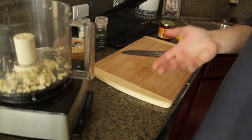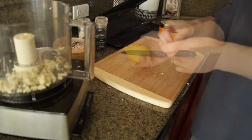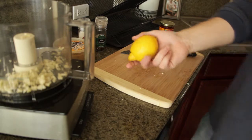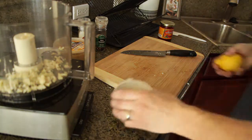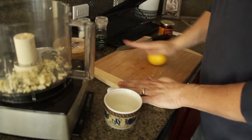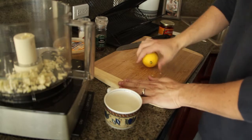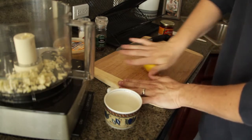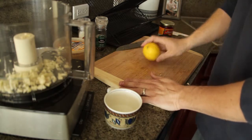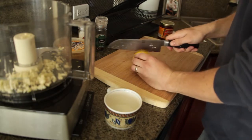One trick I've learned for getting the maximum amount of lemon juice out is to actually microwave the lemon for about 35 or 40 seconds. So we're actually going to do that now. After you microwave it, it might be a little warm, so be careful. The next thing you want to do is just roll it around — give it a good roll. By doing this, you're going to really loosen up the insides and get a lot more juice out of it. For this we only need three tablespoons, but I figured I'd share that little trick with you.